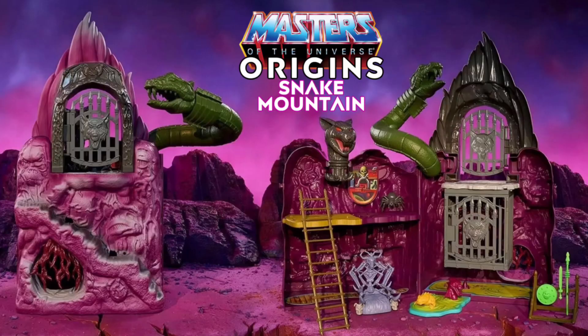You're watching Transformers of Eternia, and today I want to talk about the recent releases of these new pictures of Masters of the Universe Origins Snake Mountain.